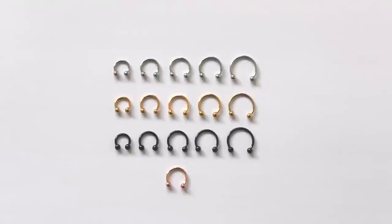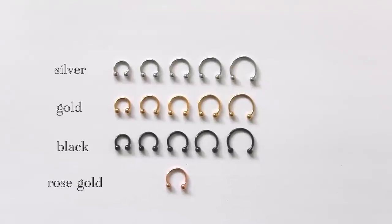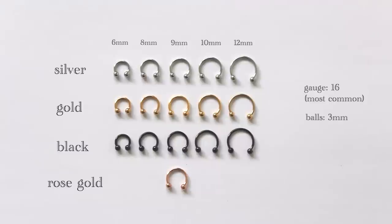Hello, my name is Michelle and today I'm super excited for this video. I'm going to be trying on every single horseshoe size septum ring color that is common or that I could find. From top to bottom we have silver, gold, black, and rose gold, and from left to right we have six millimeters, eight millimeters, nine millimeters, ten millimeters, and twelve millimeters. They all have a 16 gauge thickness and three millimeter balls.